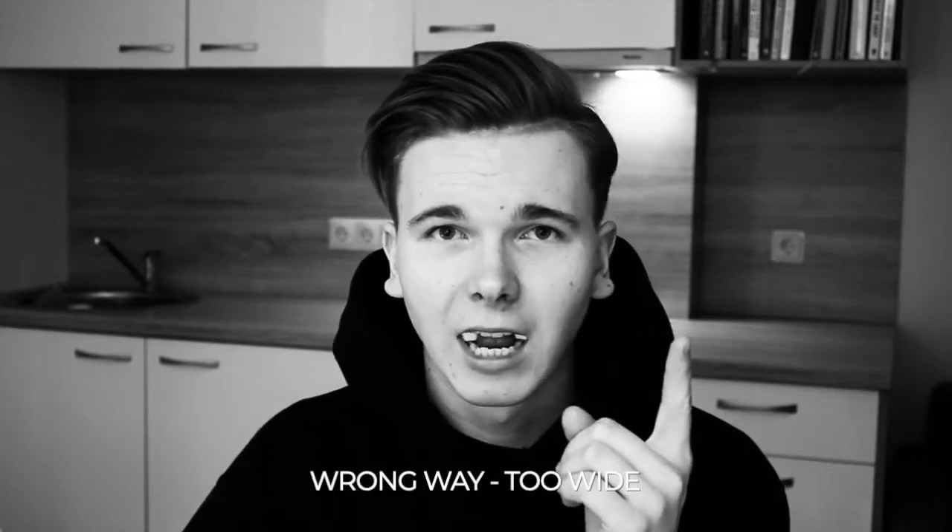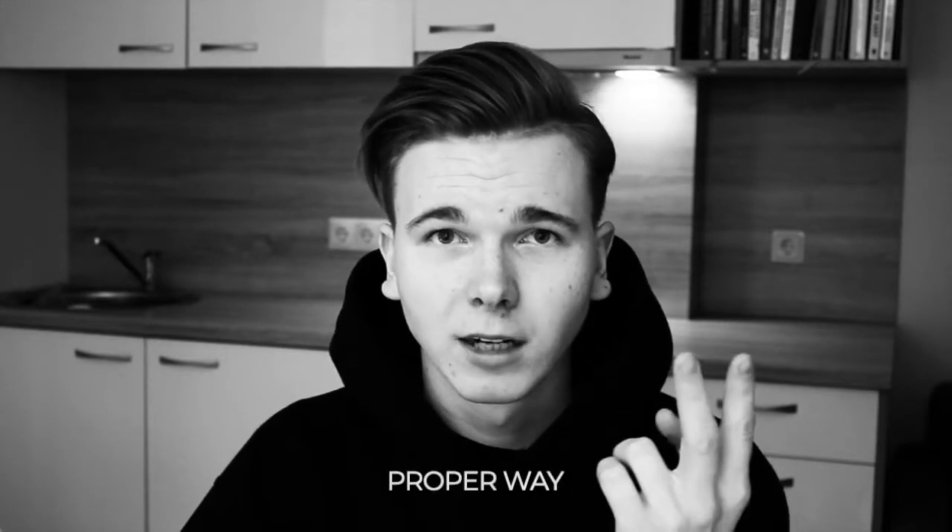So number one... number two. See the difference? Let me tell you why you don't want to be doing this. It's all about your temporomandibular joint — TMJ, as they call it. This joint is located right here and it is responsible for you being able to open and close your jaw.